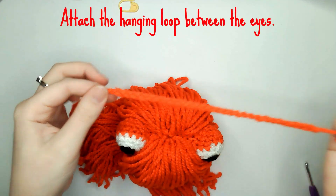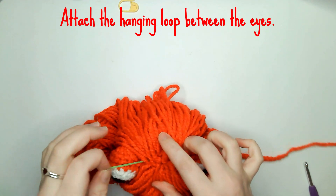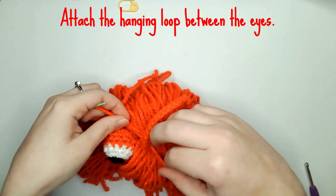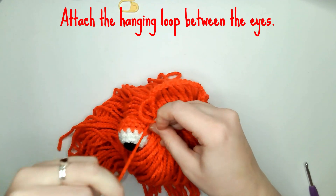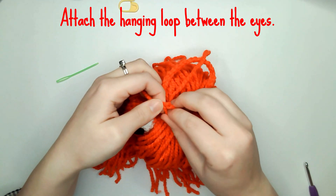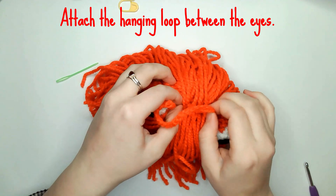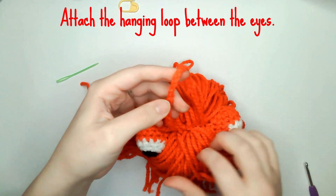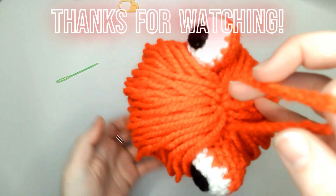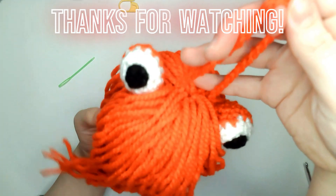Finally, attach the hanging loop between the eyes. Thank you for watching, and please remember to like and subscribe as I'll be uploading more videos weekly. I'm also open to suggestions if there are any crochet patterns you would like me to make.